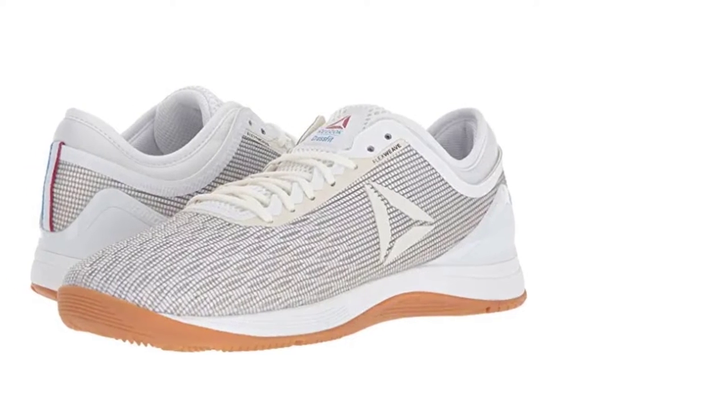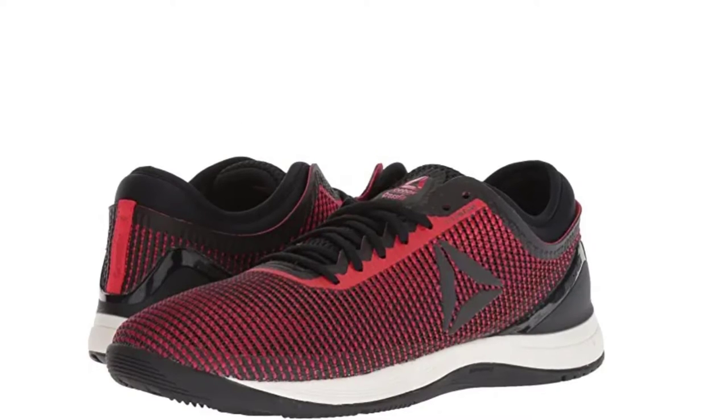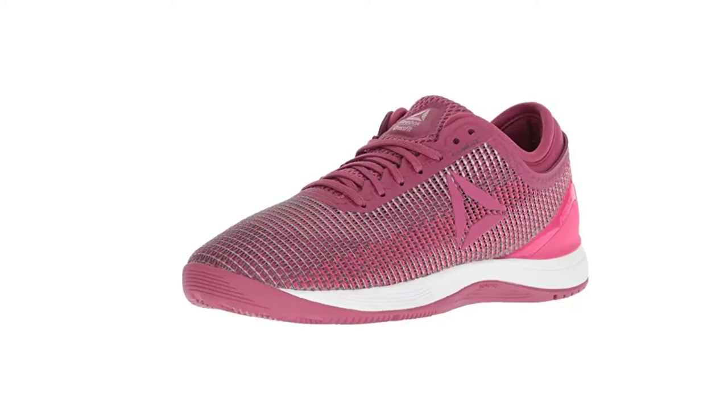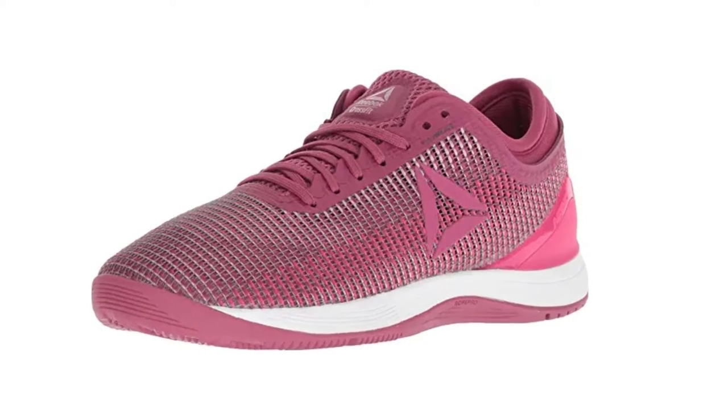Reebok also has different shoe collections for men and women, and each collection is outstanding in quality. The Reebok CrossFit Nano 7.0 is made for men only, while the Reebok Women's CrossFit Nano 8.0 Flex Sweep Cross Trainer is made for women. So choose yours before ordering.